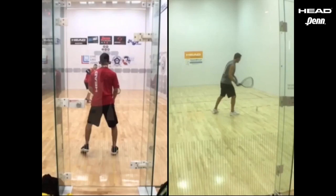Hello, this is Coach Fran Davis here with the video tip of the day. We are gonna cover off the back wall, one of the most offensive shots in the game. Let's take a look at Rocky in the middle of the game.